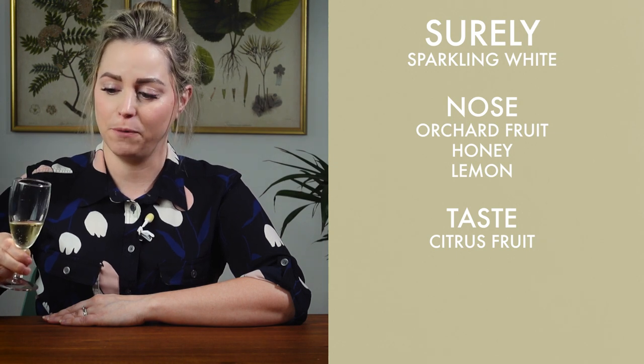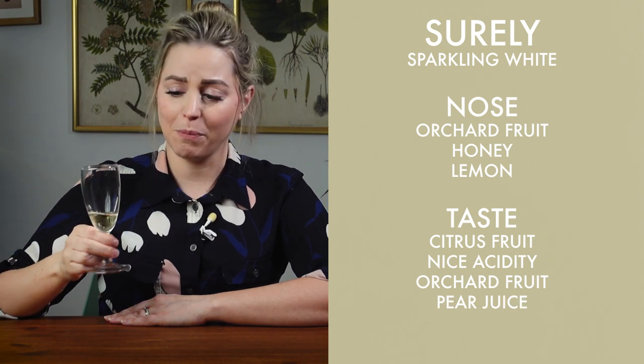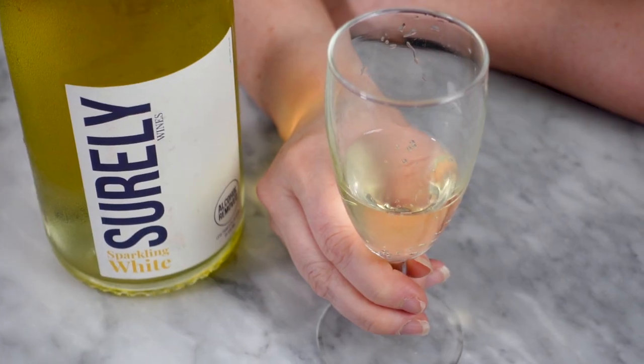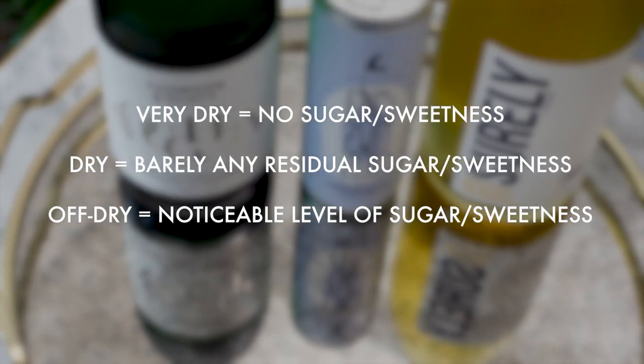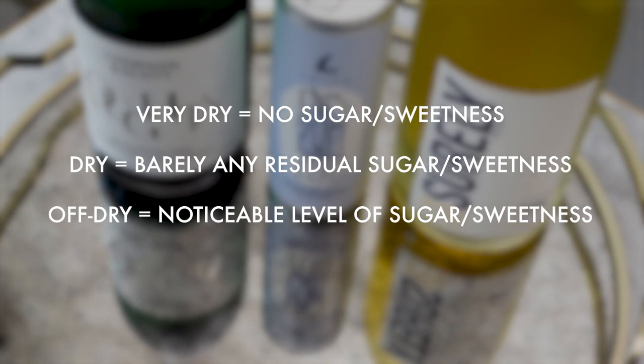Now I'm going to go in for the taste. It's really nice. I was taught to always taste the wine three times to really get a sense of it, and let it sit in your mouth for a little while — this helps it warm up and coats all of the taste buds so you're not missing anything. I'm definitely getting a lot of citrus fruit, really nice acidity, and that orchard fruit in there which must be from the pear juice. Very dry — I don't really sense much residual sugar, if any. Definitely a great aperitif. When I say dry or off dry, I'm referring to the amount of sugar perceptible in the wine — something off dry will taste much sweeter than something completely dry.